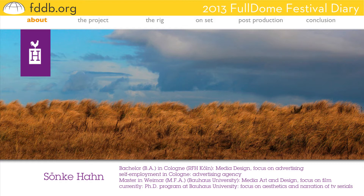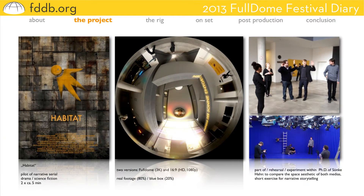The project is called Habitat. It's a short movie, actually — a pilot of a narrative serial, the first two episodes of a drama sci-fi kind of serial. More episodes might be produced in the future. The pilot was shot in two versions: 16x9 HD and full dome 3K. The reason for that is I wanted to compare the different space aesthetics between those media.